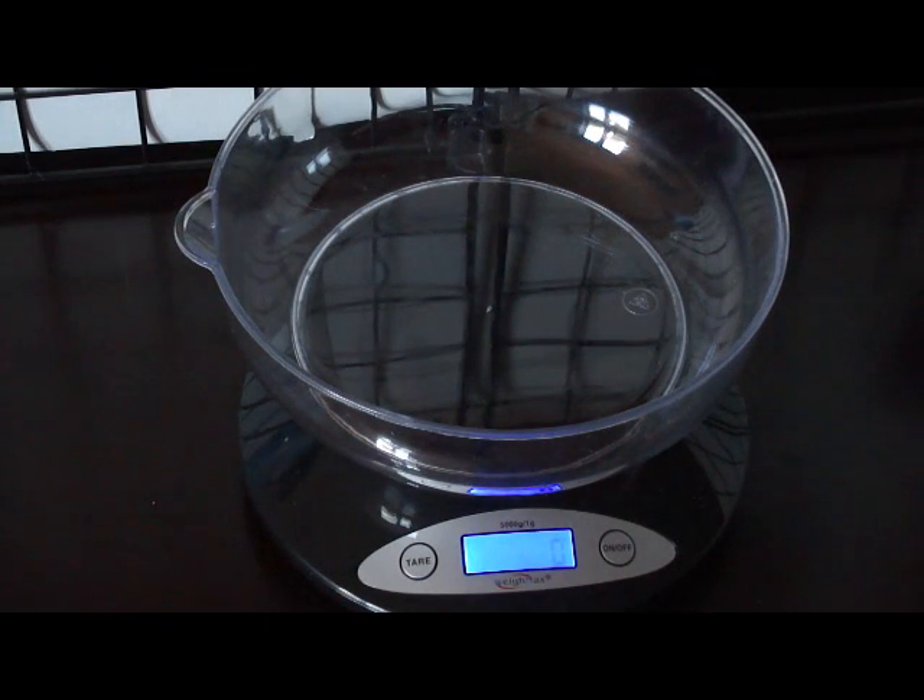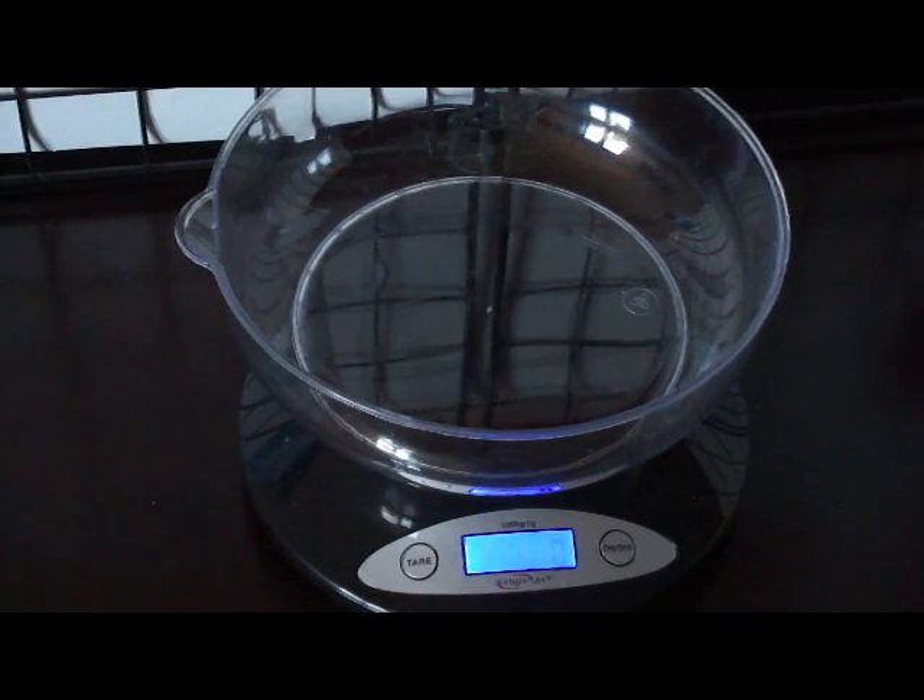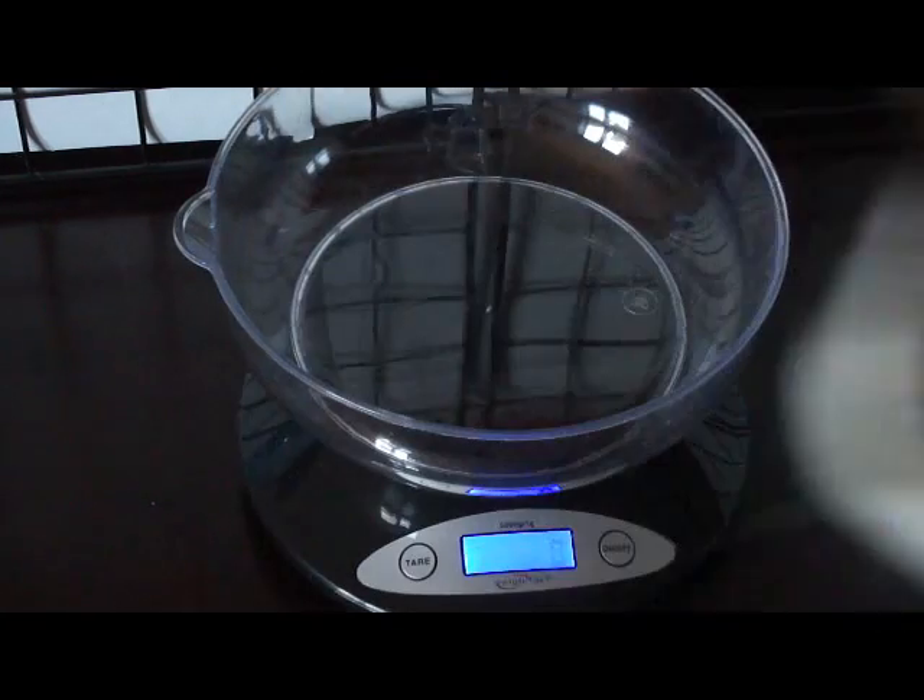I have the scale all set up and I have my notebook there in the corner to record the weights. So let's get started and record the weight of the first pig, which is Barbok.